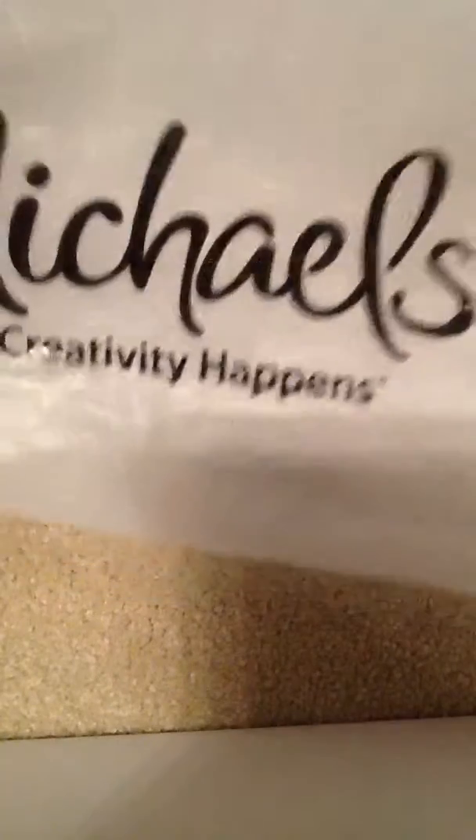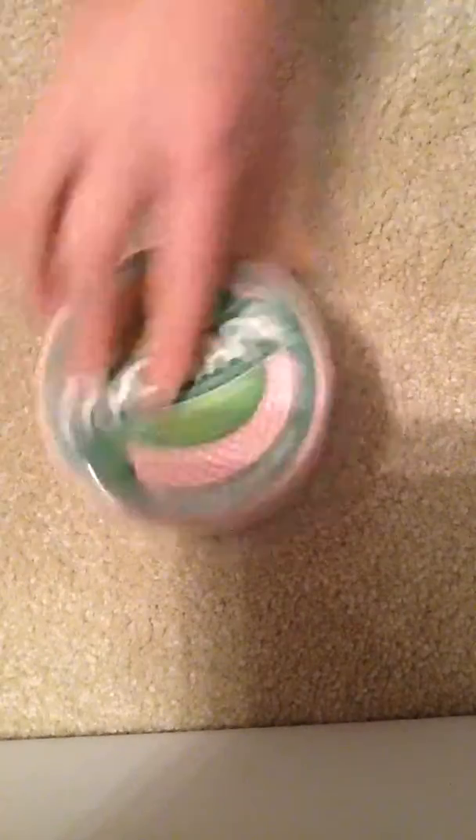So, yesterday I went to my haul, and I got... Pink polka dot in the new packaging. Paris. Rainbow Houndstooth.